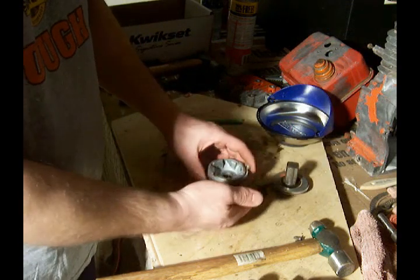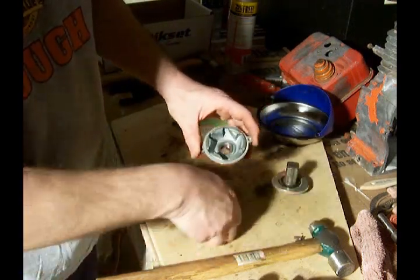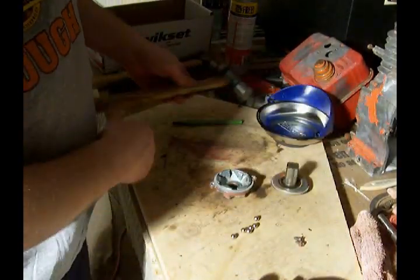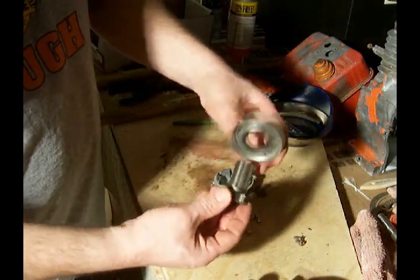Now that we've got it apart, you can see inside our six ball bearings. This part here will slide off very easily.